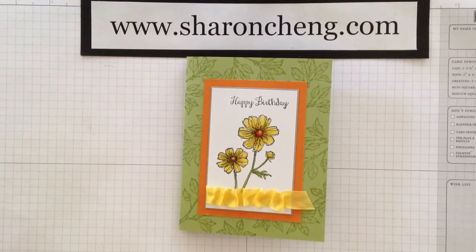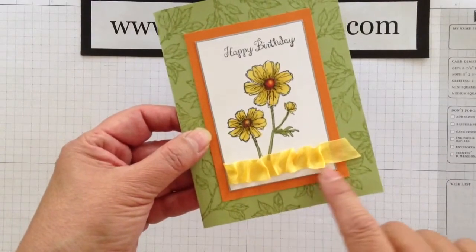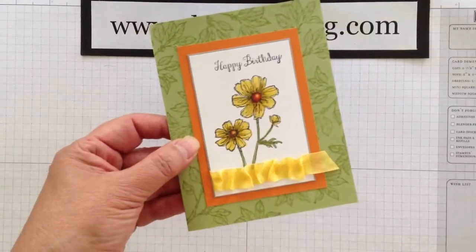Hello! Welcome to Sharing Creativity and Company. My name is Sharon Chang. Today I'm going to show you how to make this ruched or ruffled ribbon. You're not going to believe how easy it is.